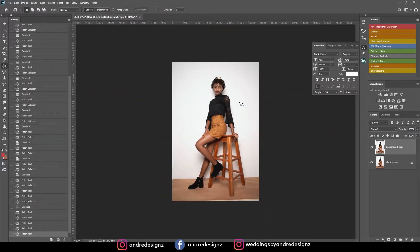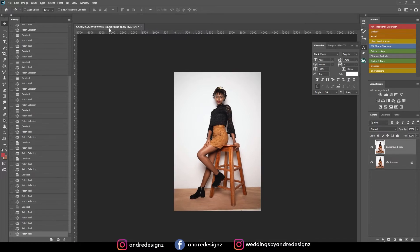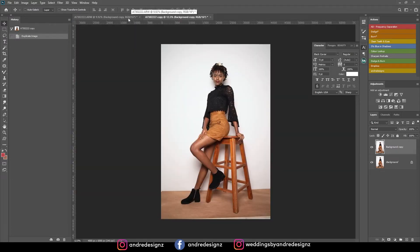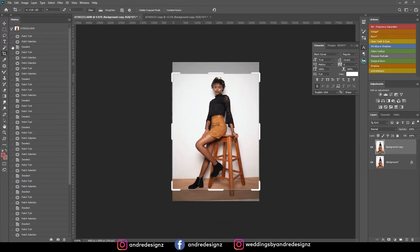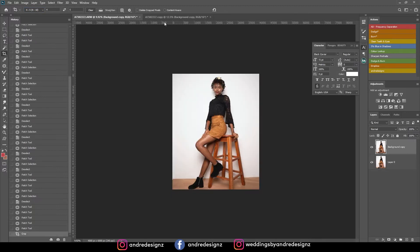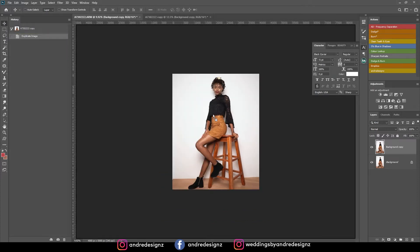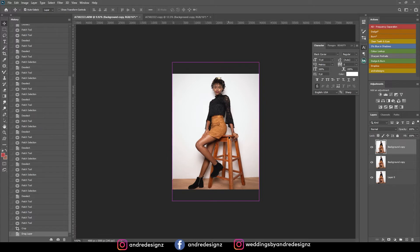You all know I love to crop my images — I want to crop this to the 4:5 ratio. If I try to crop it now it's going to cut out the foot of the chair, so I'm going to create a duplicate layer, pull it down, go back to the original, go to the crop tool, ensure I'm at 4:5 ratio so when I upload to Instagram it's full size, then press Enter and drag the duplicate over while holding Shift to center it.